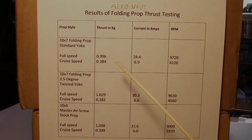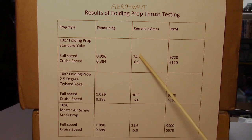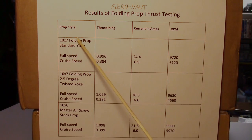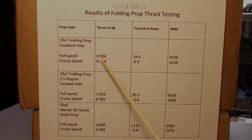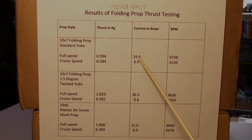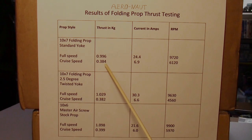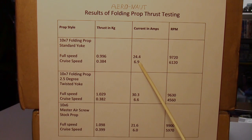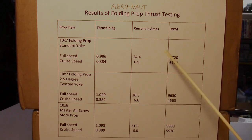For each prop I took a full speed reading and a cruise speed reading at around 6 amps. For the 10 by 7 folding prop with the standard yoke: full speed thrust was 0.996 kilograms (996 grams), drawing 24.4 amps at 9720 RPM. For simulated cruise speed: 384 grams of thrust, 6.9 amps, at 6120 RPM.